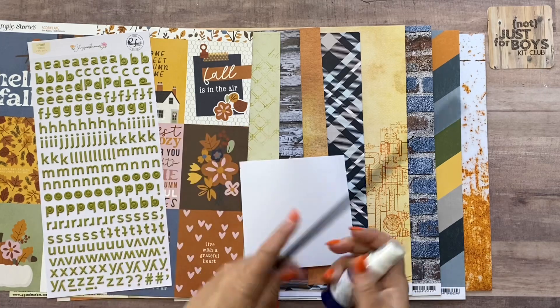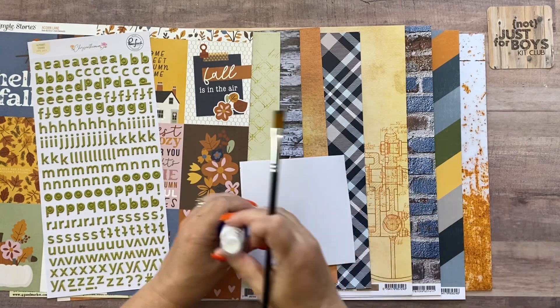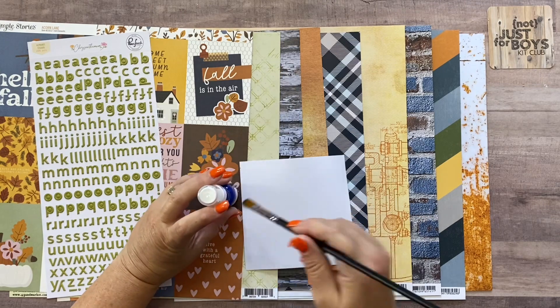Sometimes I like to paint with these, so I've got a paintbrush to paint out the color for you.